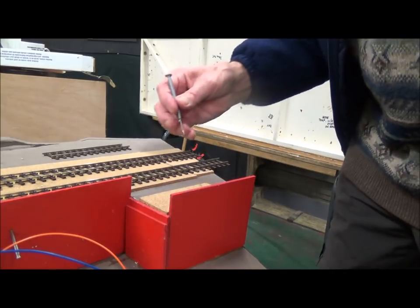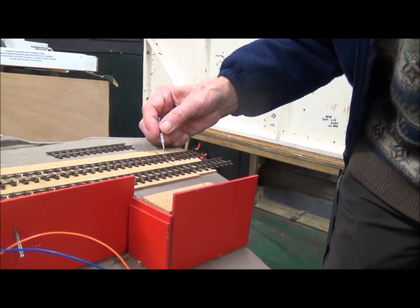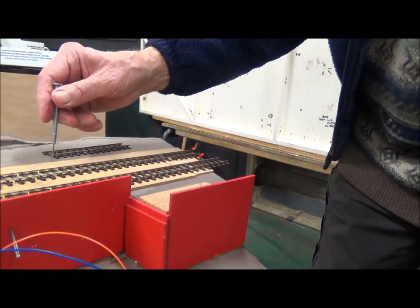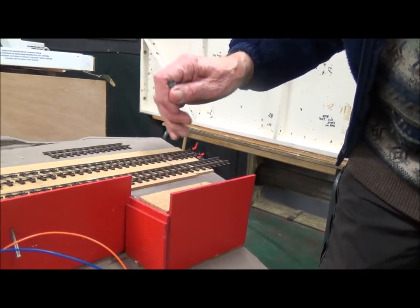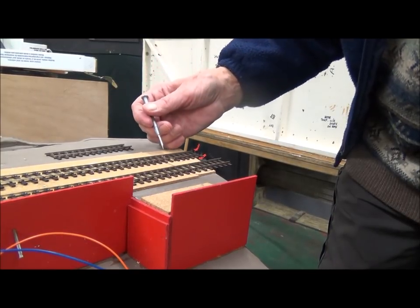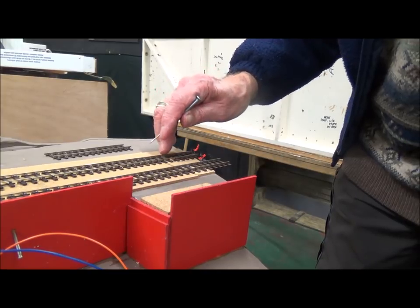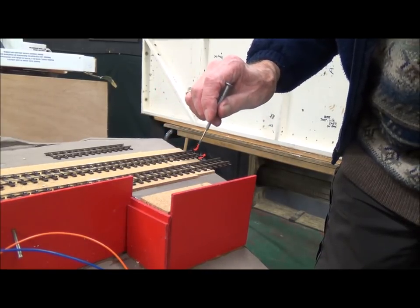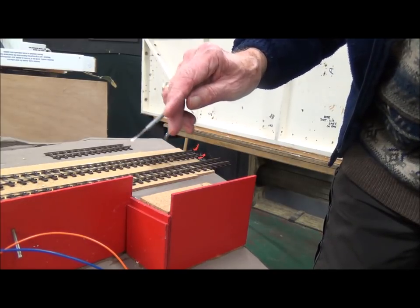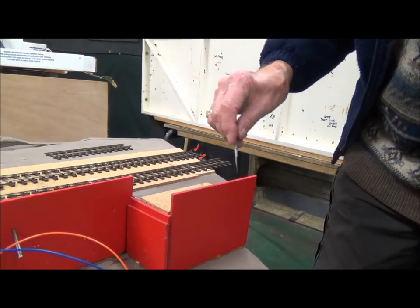One other point with regard to this track — even with code 75 or code 100, on a length of track between fish plates it's often policy to put two droppers on each section, just in case one fails, because once it's ballasted in it's very difficult to get to. Never rely on fish plates for electrical contact because they tend to corrode.